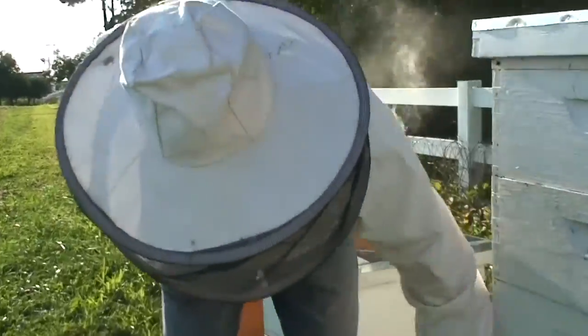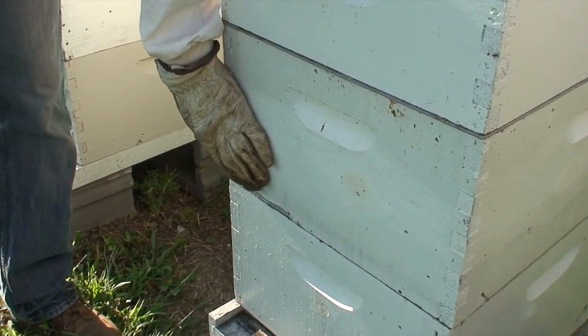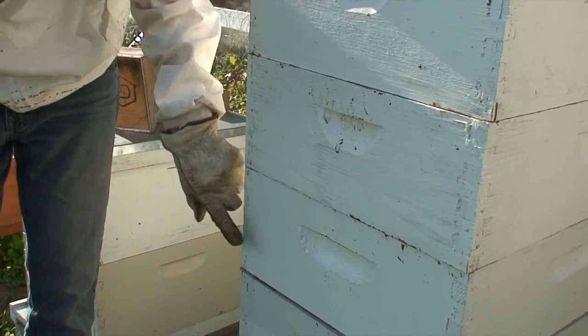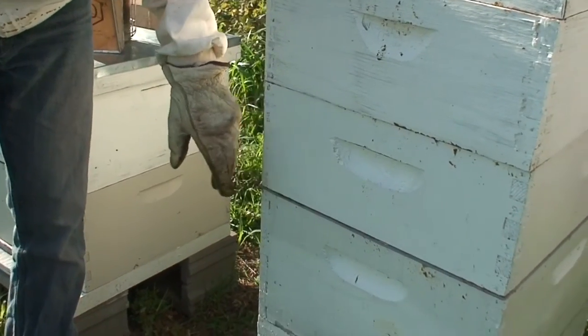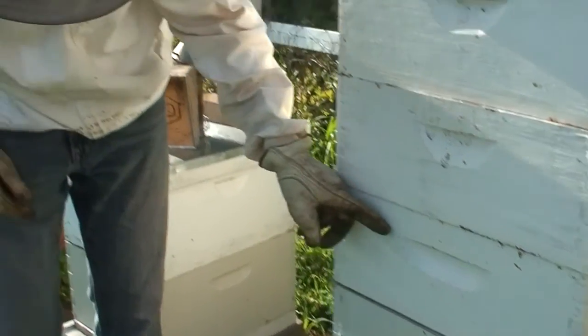The queen is down in these two boxes — this is where she's raising a brood and where they're making bee bread and raising bees. I put this queen excluder in because these supers, that's what I'm going to harvest, and I don't want her laying eggs up in here, because it makes it messy when I harvest. So this plastic excluder keeps her in the bottom.